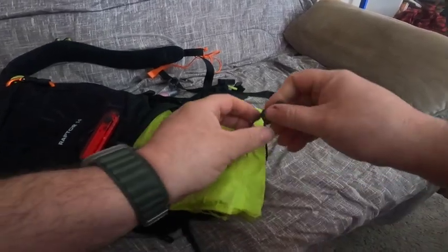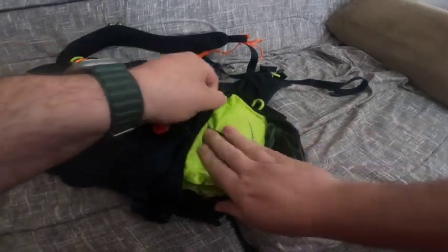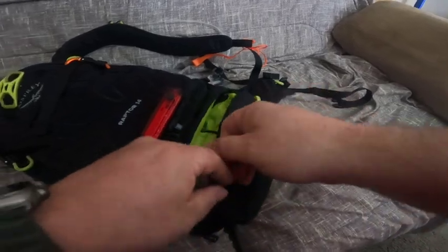I'm big on having a first aid kit with me — you may have noticed on a few of my videos I'm known for wiping out. I've actually used this pocket for all my first aid equipment. I also keep some paracord in there; you never know when you're stuck and need it.